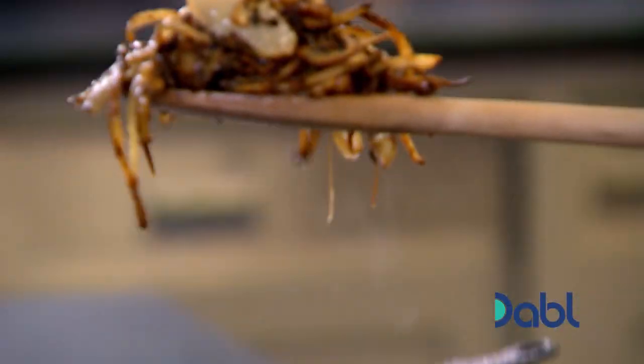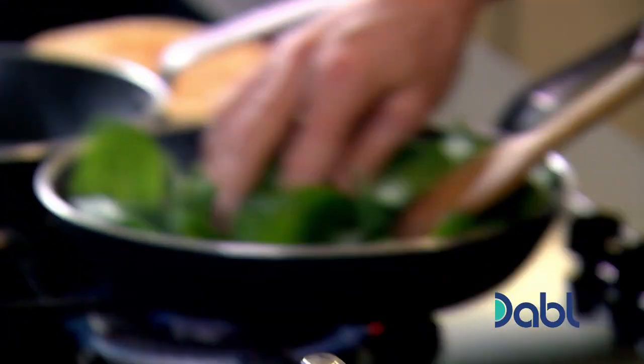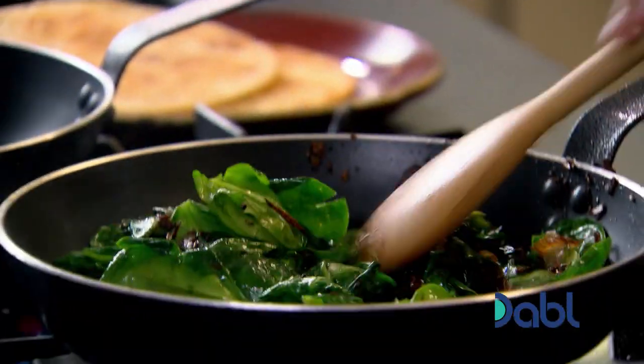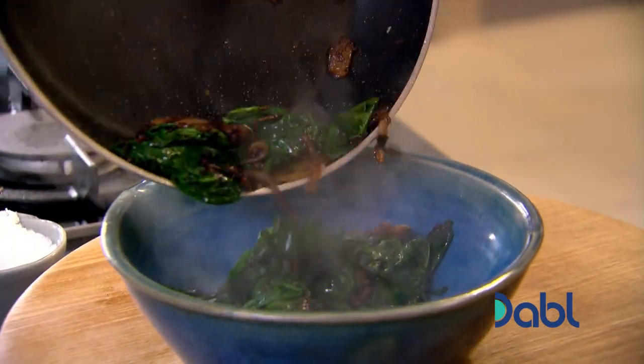Once the onions have turned a rich golden colour — that's what I'm looking for. That is beautiful. Add baby spinach. Keep that pan nice and hot. If you don't cook it out, the actual breakfast ends up watery. When the spinach is cooked, set aside and it's on to the spicy eggs.